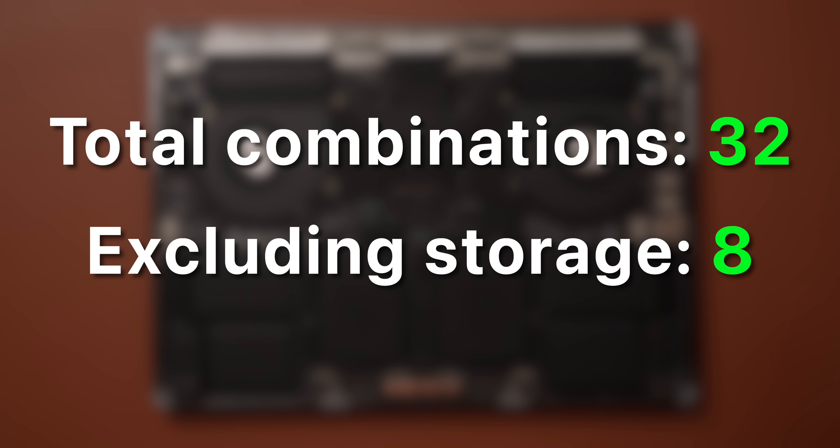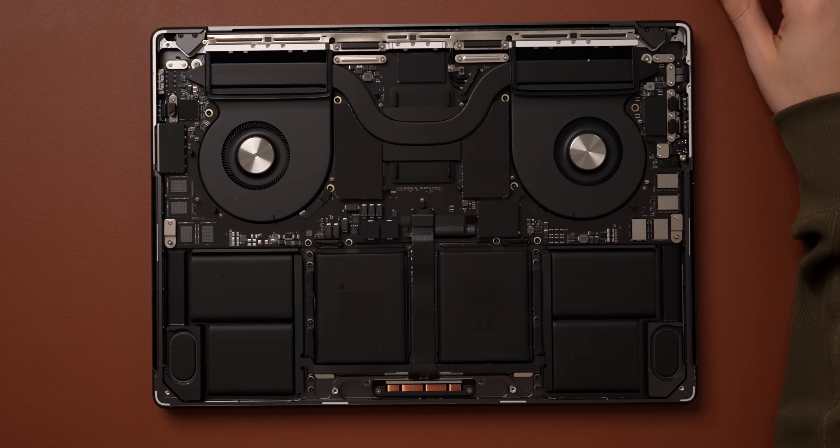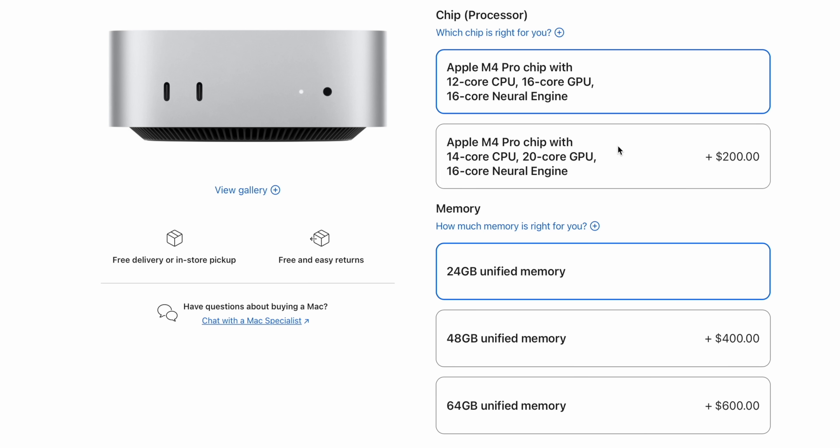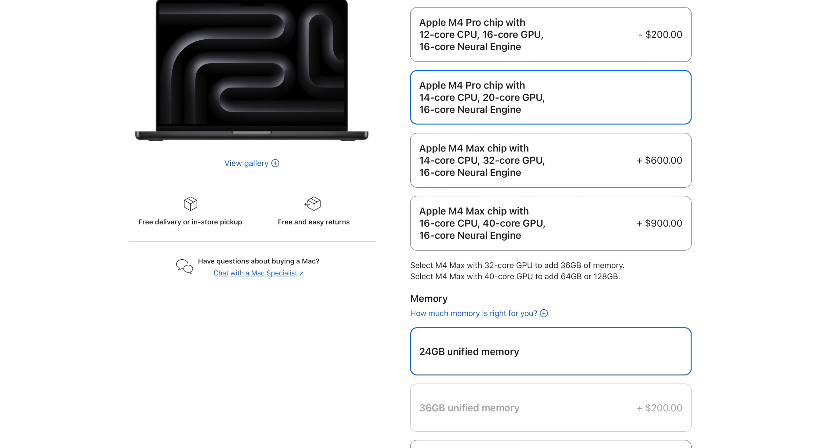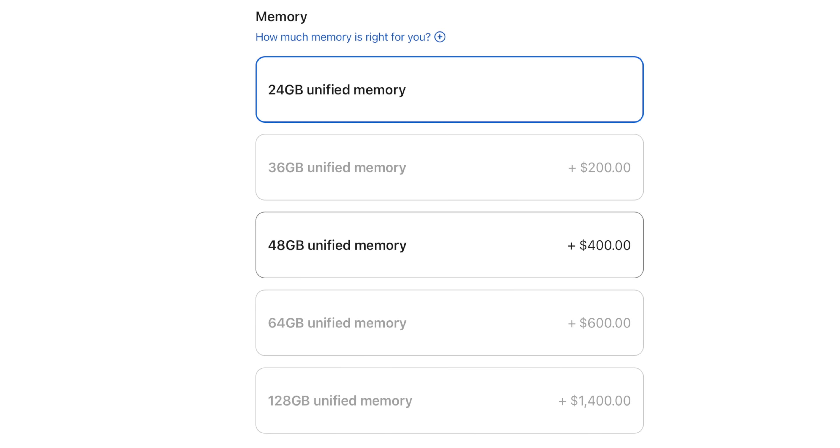So we're in this weird situation where we are watching Apple in real time work out that removable storage might actually be better for their manufacturing process. Take a look at the M4 Pro Mac Mini — because of that removable storage, there are only six combinations you can configure, and you can already see the benefits to the end user. If you go to a 14-inch MacBook Pro with that same chip, they won't let you equip it with 64 gigabytes of RAM, only 24 and 48. What reason, other than trying to keep the number of board SKUs down, would Apple have to not allow you to order 64 gigabytes on a MacBook Pro when you can do it on a Mac Mini no problem?